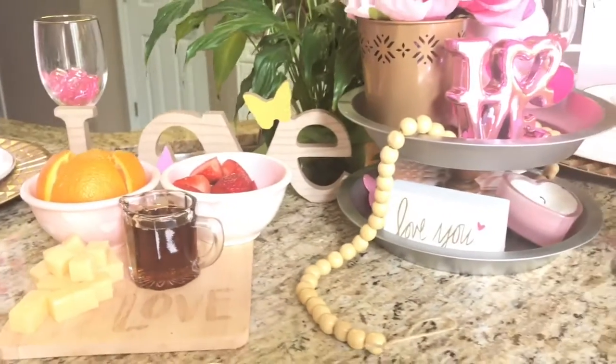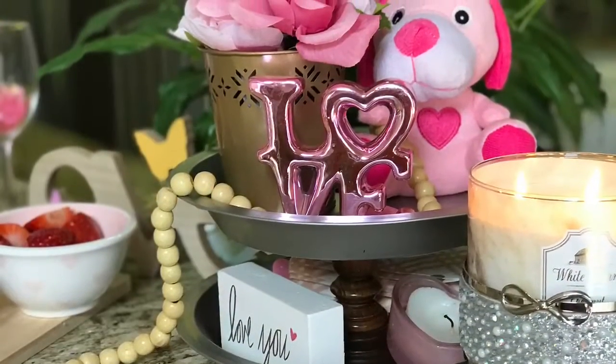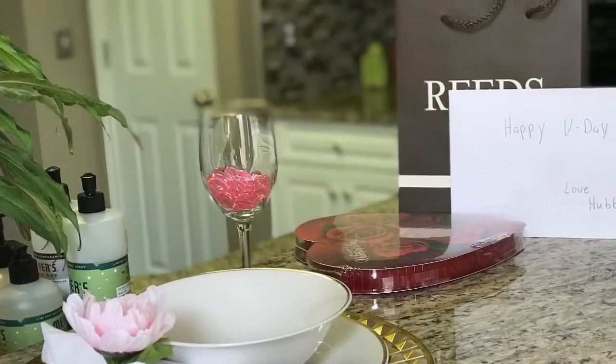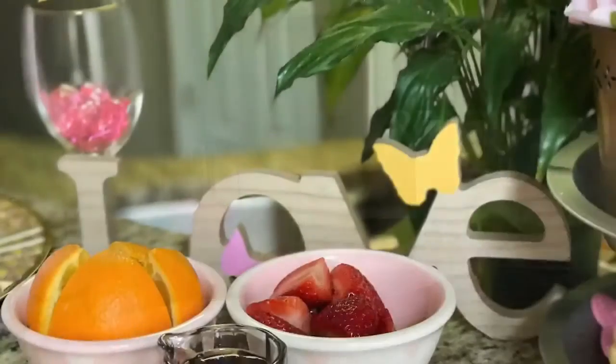If you enjoyed this video please give it a thumbs up, comment, share, but most of all please subscribe. I would love to have you guys a part of my YouTube family. Bye guys, and once again happy Valentine's Day!